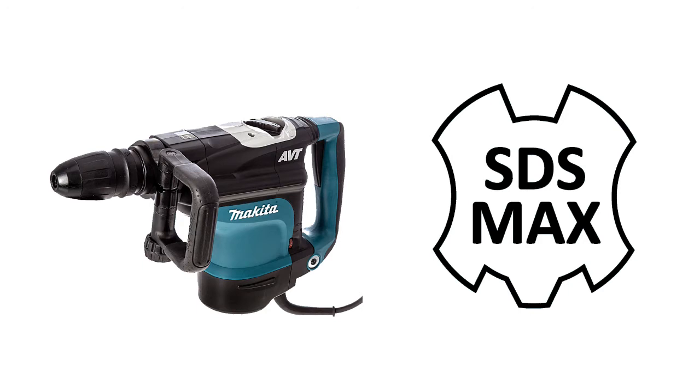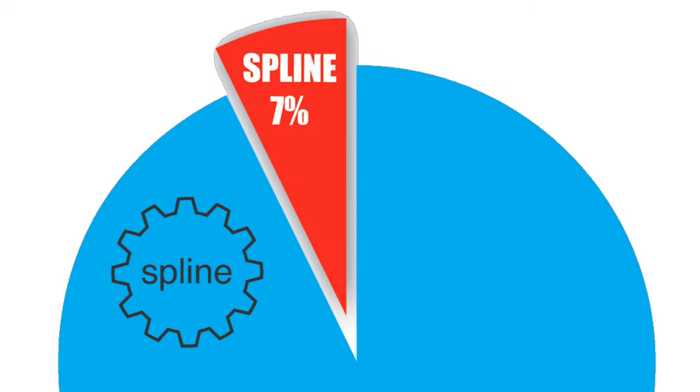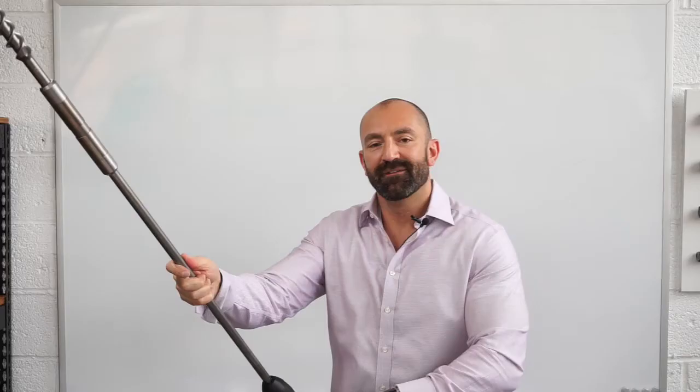Mostly, you are going to use SDS Max because SDS Max tools represent about 93% of the large hammer drill market. There are still some legacy spline drive machines out there, but they are becoming less and less popular.